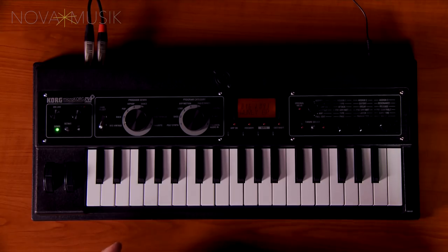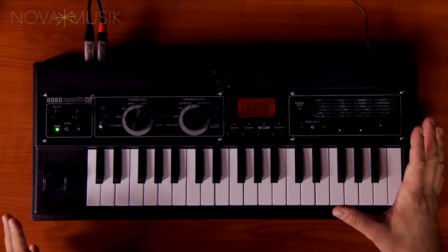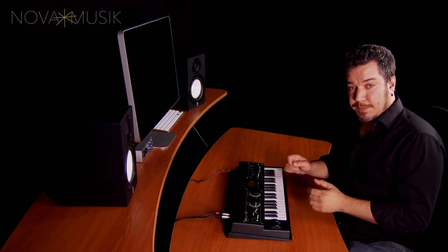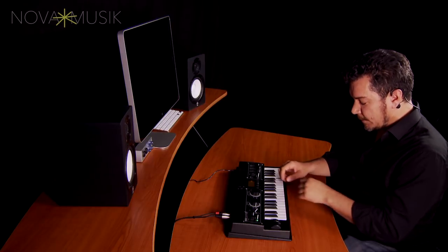The updated MicroKorg XL+ adds a fresh look and some new sounds. In particular, there's a brand new collection of PCM samples. So here, for example, is a Whirly.